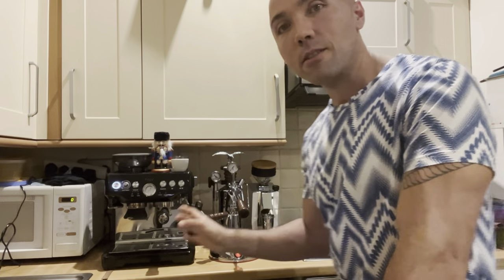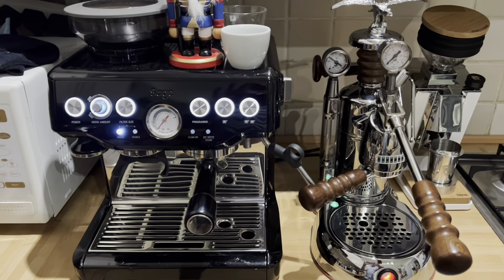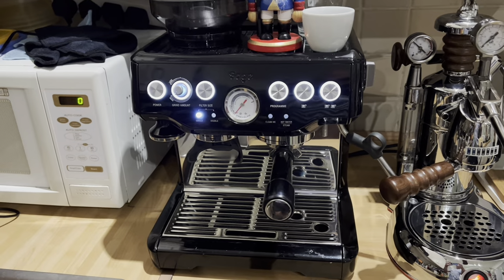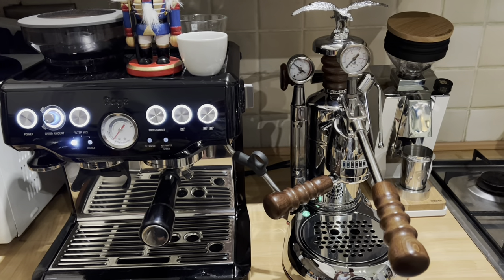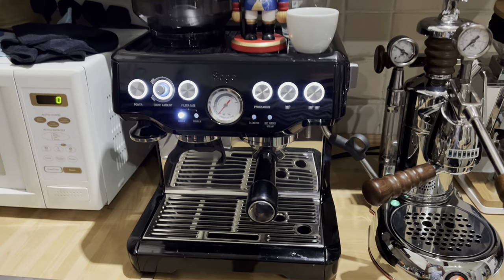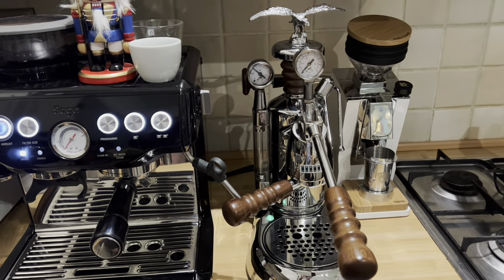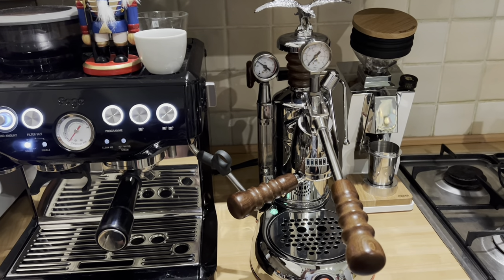Two extremely different machines, two machines that I really love. I will show you a few similarities and a few differences first. Both of those machines, in my opinion, they look great. Sage Barista Express, kind of a retro style from the 70s. La Pavoni, well, it looks like from the 19th century — those pressure gauges, everything made out of steel. Sage, almost everything possible is plastic, but especially in this color, in black, it looks stunning. Talking about stunning, La Pavoni, well, it speaks for itself. That birdie on top is almost too much, but I do love it, I really like this machine as well.